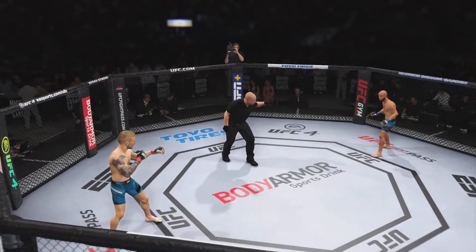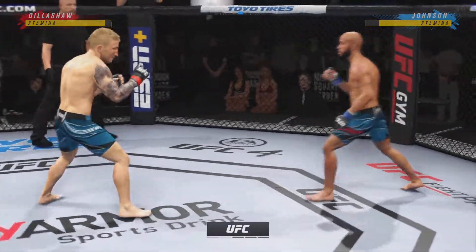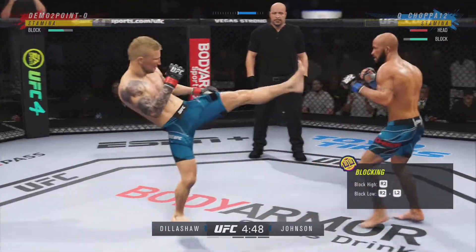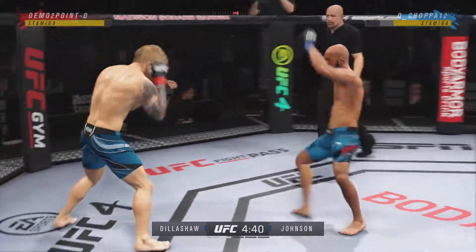Okay, round two. The big punch lands over the top — how's he gonna follow this one? Look at how he turned his hip into that leg kick.